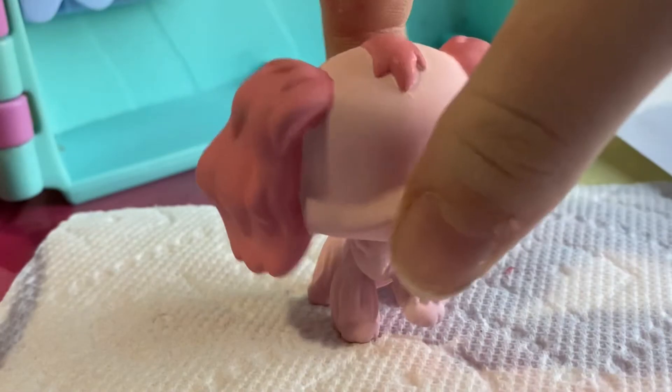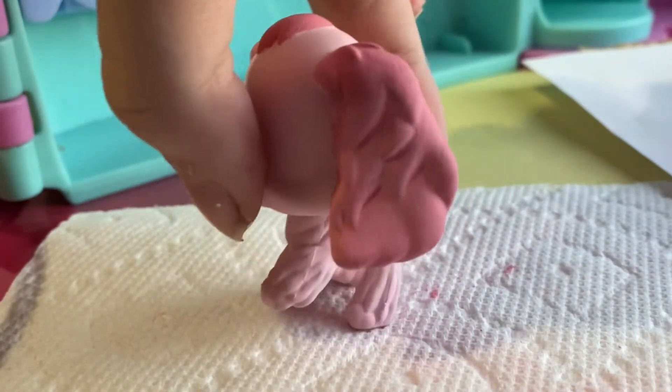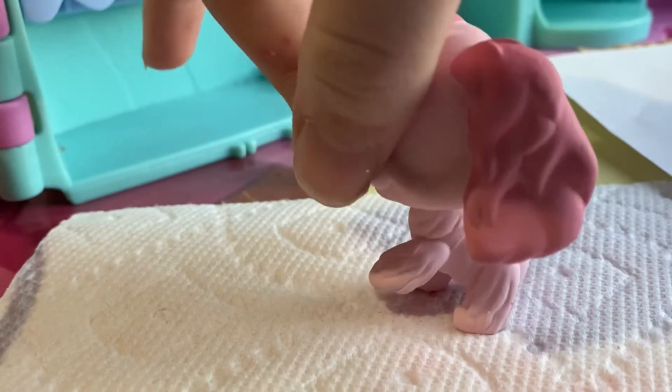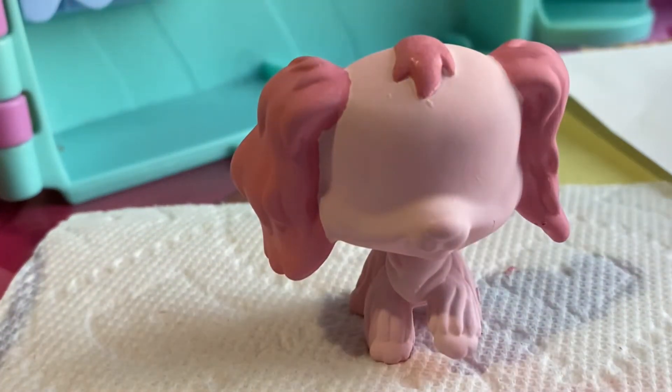Here's what she looks like after I painted her ears. They're still a little bit wet so I'm not going to touch them. After I let them dry, I'm going to do one more coat and start working on the details.